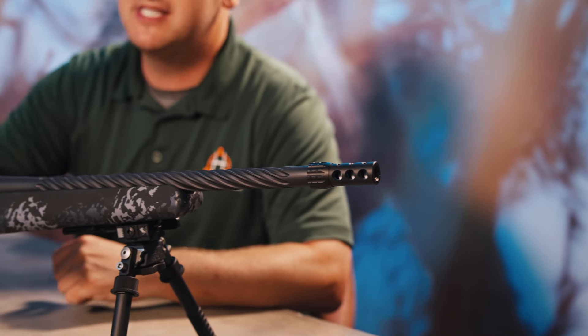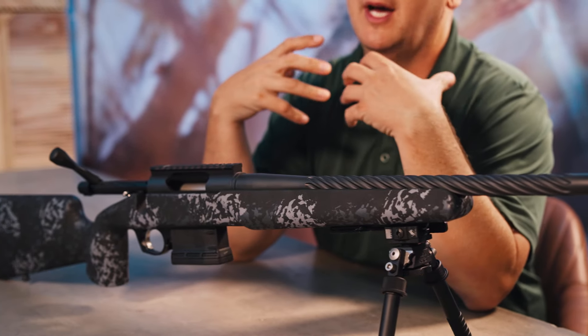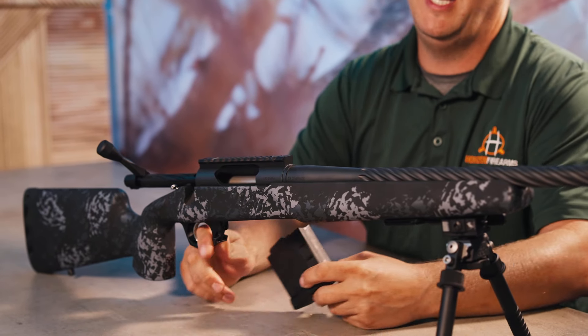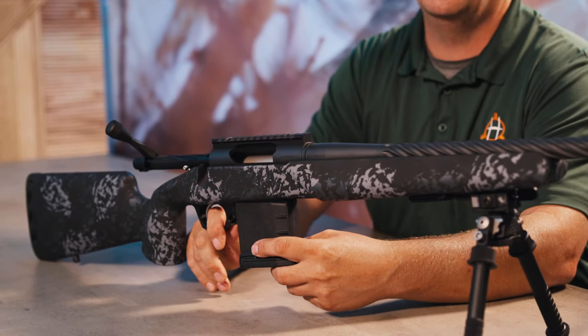It comes in the Stiller action. We're running a zero MOA rail on this rifle so that all you guys who are using thermals will be able to get that sight picture directly in the middle of your scope. Running an AICS pattern magazine, so really simple — you can find those pretty much everywhere.